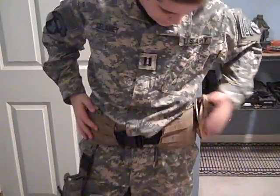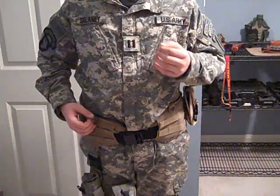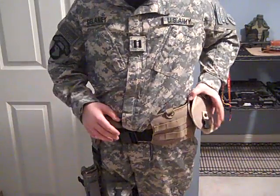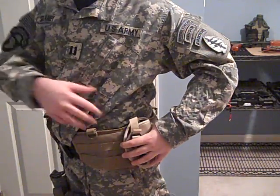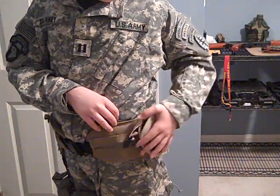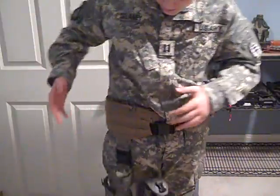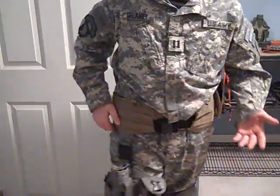Going down further, I have my tan battle belt. The reason I have a tan sling and a tan battle belt is because I use these with my marine loadout as well as this loadout — others do that instead of spending more money. I have a crappy Crossman holster on the left side. I think it's crap, but you can see all the MOLLE on it. I'm running a lightweight kit.